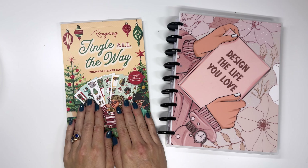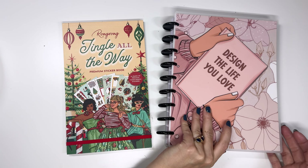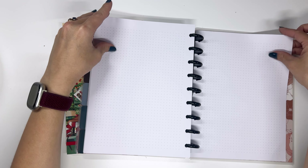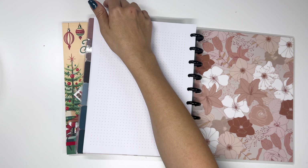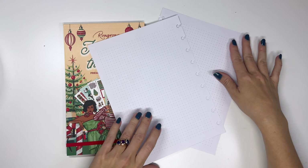Hi everyone! Today we are going to use the Jingle All the Way sticker book to show you how to create a holiday bucket list and holiday planning page using filler paper from the back of Rongrong's new planners. I'm just going to grab two pages so we can do this and let's decorate and get ready for a fun-filled December.